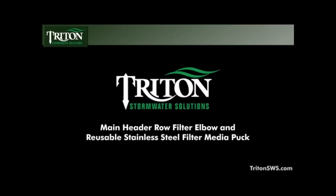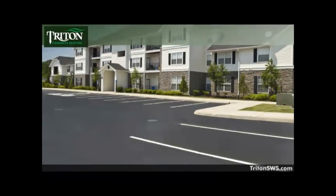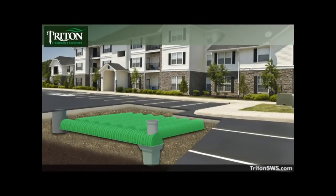Introducing the Triton Stormwater Solutions Main Header Row Filter Elbow and Reusable Stainless Steel Filter Media Puck. The original Triton Stormwater Solutions underground chambers were the first step in a truly innovative system of stormwater management.